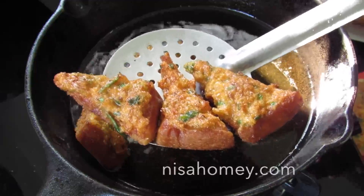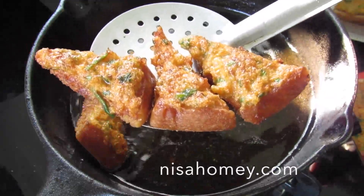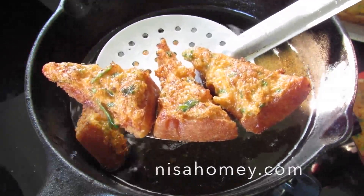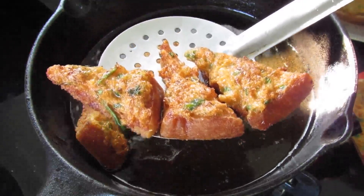If you like this recipe, please give a thumbs up. Do subscribe to my channel for more video updates, and do try this recipe and let me know how it turned out. Thank you for watching. Bye-bye.